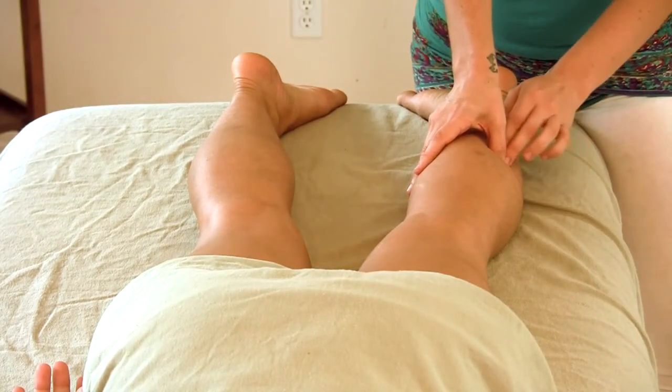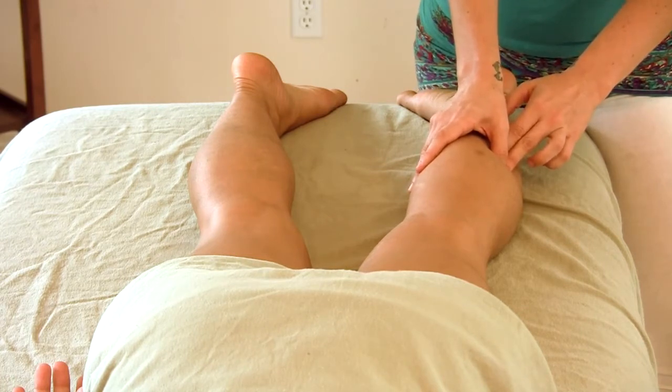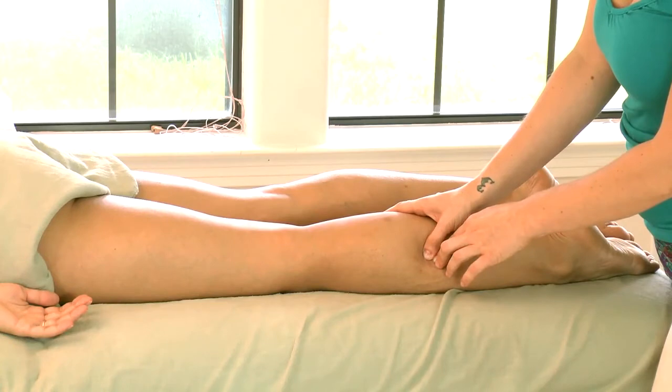Once I find that tight spot, I can really isolate that area using my thumb or my fingertips, just applying a steady and firm pressure right into that area where it's tight.